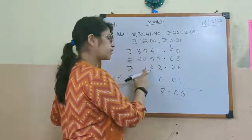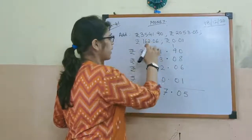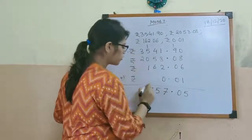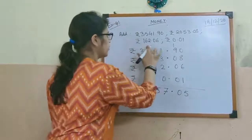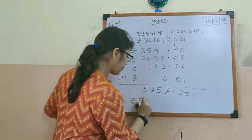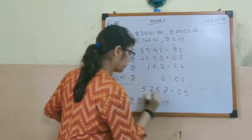4 plus 6 is 10, 10 plus 5 is 15, carry 1. 5 plus 1 is 6, 6 plus 1 is 7. Then 3 plus 2 is 5. So the answer will be rupees 5757.05.